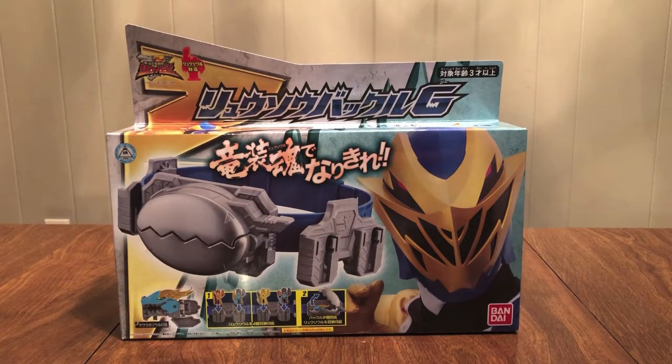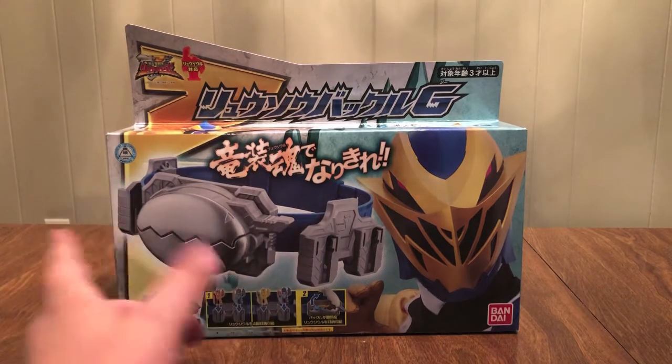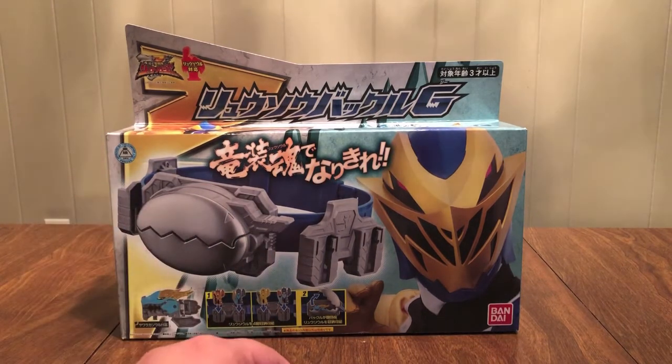Hello YouTube, Denimon2005 here with a review of the Kishiru Sentai Ryusoldier Ryusold Buckle G. This is Ryusold Gold's buckle. It's just like the other buckle, but it's for gold. Blue strap this time. This is silver. That's our belt. Comes with the Yawaraka sole.